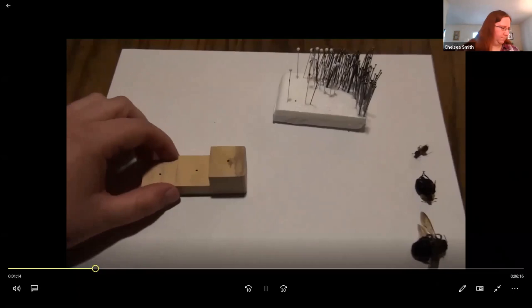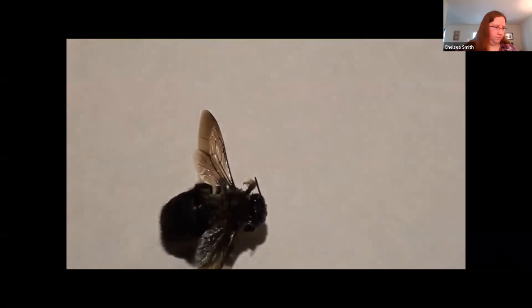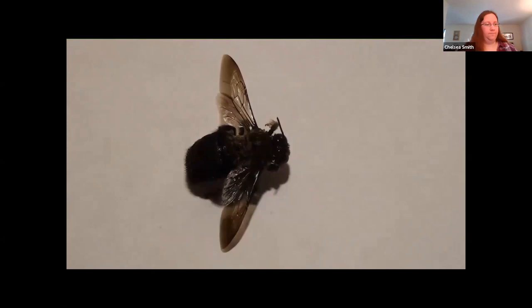So to start with pinning, let's start with the big guy here. When it comes to pinning an insect, you want to make sure that you pin it on the right side of the body. Here we have our bee — when looking at the right side of the body, you want to start at the head, move down to the abdomen, and pin it right here on the top of the thorax towards the right side. Keeping that standard makes it easier for other people who come in later to see what's been pinned and to work their way through identifying the insect.